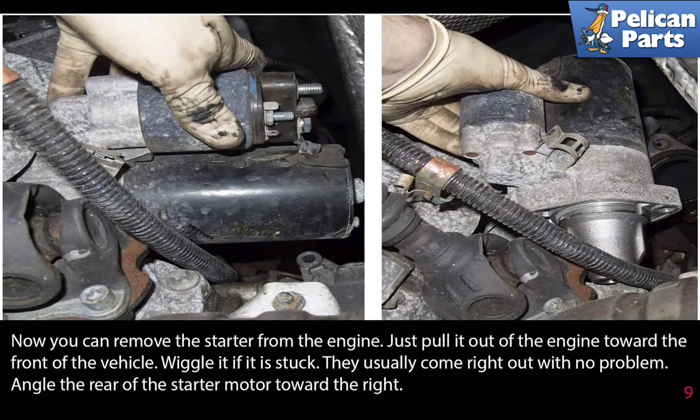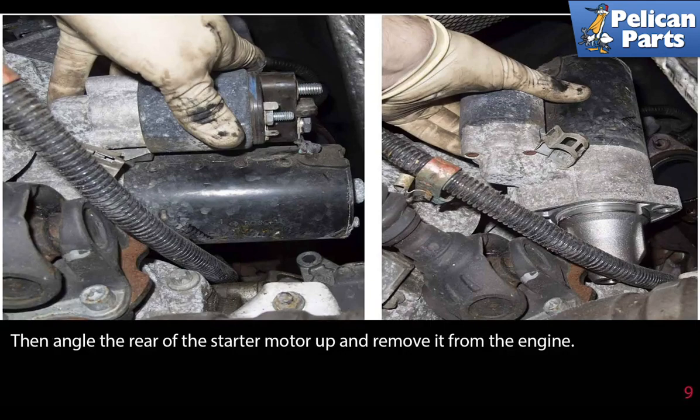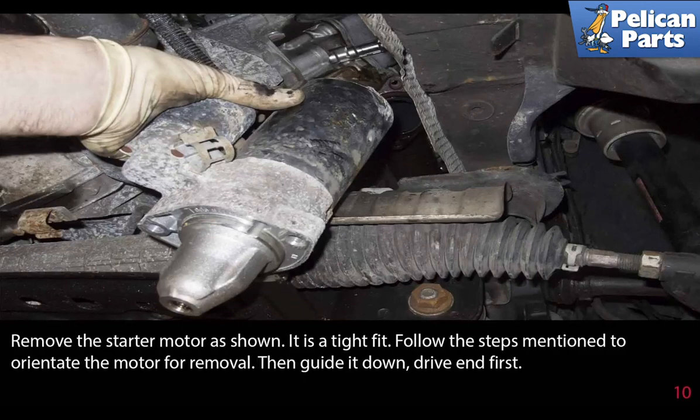Remove the rear of the starter motor towards the right. Then angle the rear of the starter motor up and remove it from the engine. Remove the starter motor as shown — it's a tight fit. Follow the steps mentioned to orientate the motor for removal, then guide it down, drive end first.